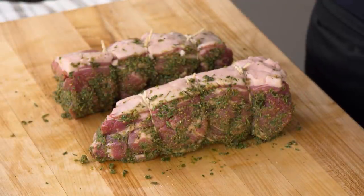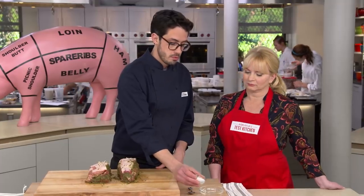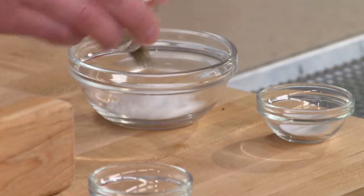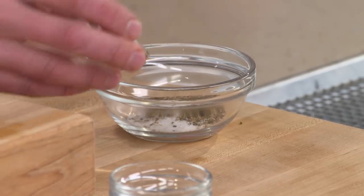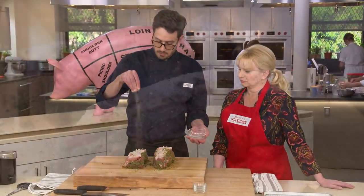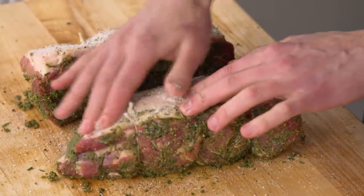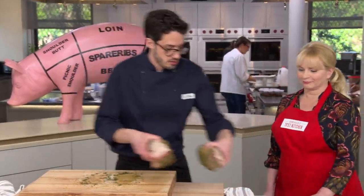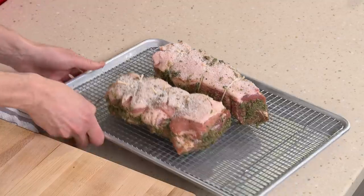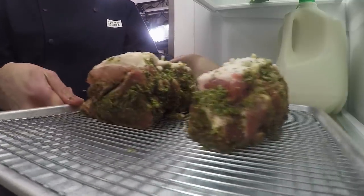The final thing our pork needs before it goes in the fridge is a coating on the fat to help it crisp and brown. For that we use a tablespoon of kosher salt, a teaspoon of ground black pepper, and a quarter teaspoon of baking soda. Baking soda raises the pH on the surface, and when it's more alkaline, it browns better. We rub this into the crevices from the crosshatch, then transfer to a wire rack set in a rimmed baking sheet. These go into the fridge uncovered for at least six hours and up to 24 hours to dry on the surface, which helps them brown in the oven.